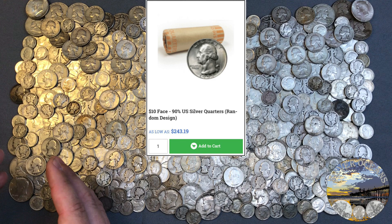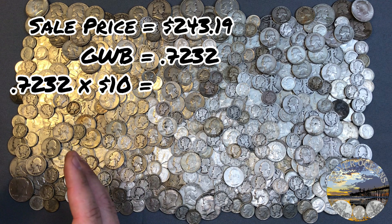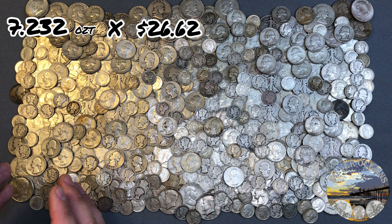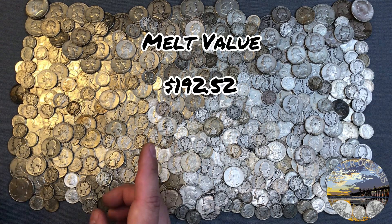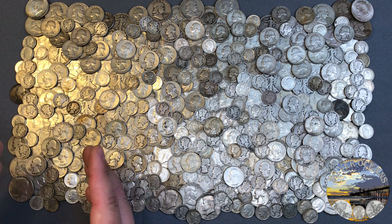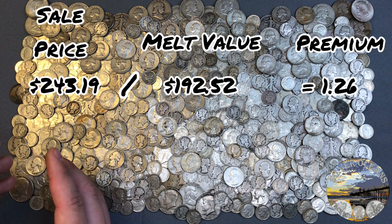Let's look at a real-life example involving premiums. A $10 face value roll of 90% silver Washington quarters is $243.19. GWB times $10 face is 7.232 — that's the amount of silver in a roll of quarters. We'll take that weight and multiply by spot price: that's about $192.52 — our melt value. If we subtract $192.52 from $243.19, we get a premium of $50.67. For a premium by percentage, we divide the sell price by the melt value and get 1.26 — meaning a 26% premium.